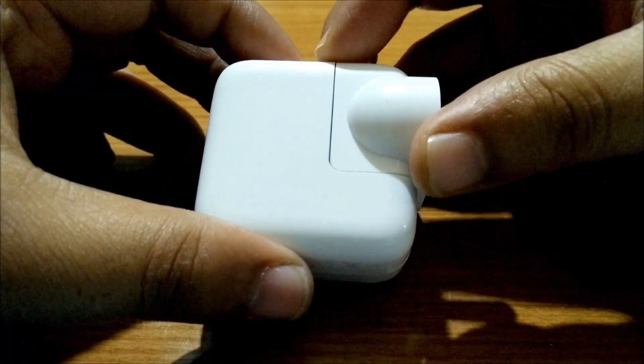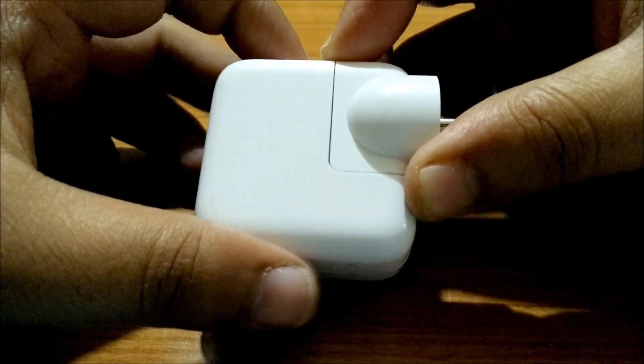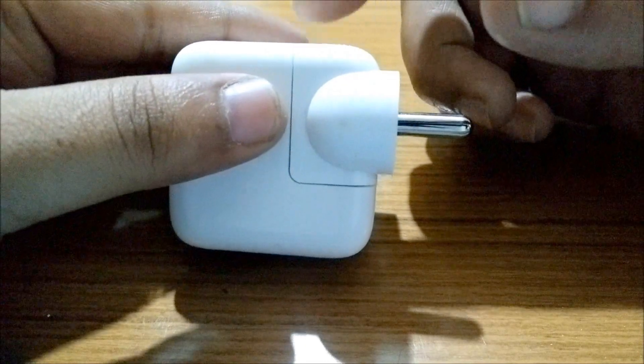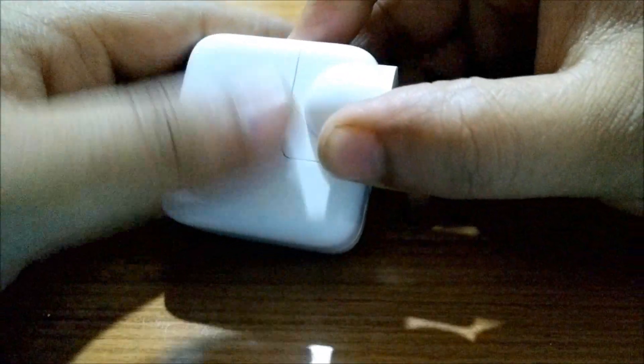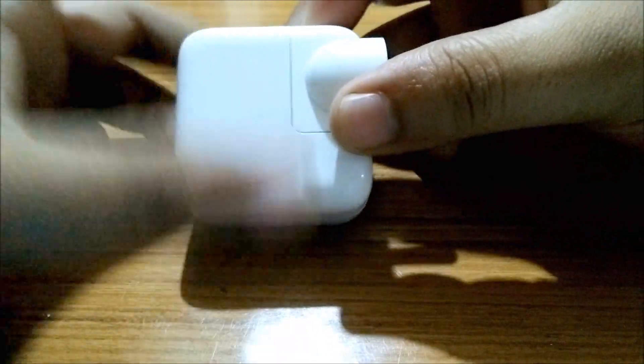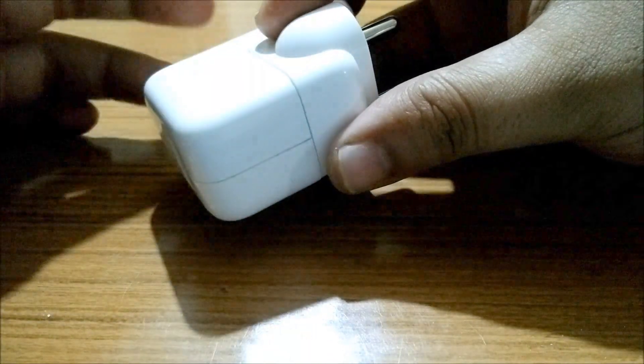This replacement is free of cost — you just need to take the affected charger to their shop with the invoice and it will get replaced for free. Note that the issue is only with chargers that have detachable connectors like this, not with the normal chargers.